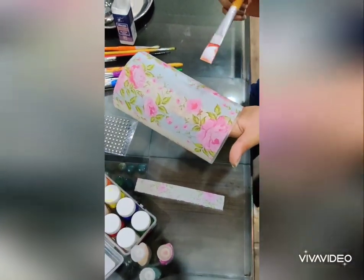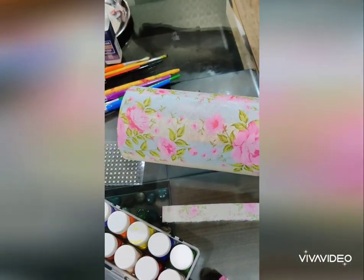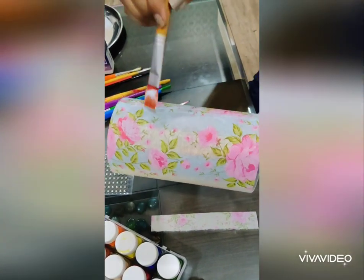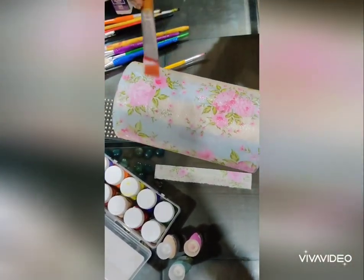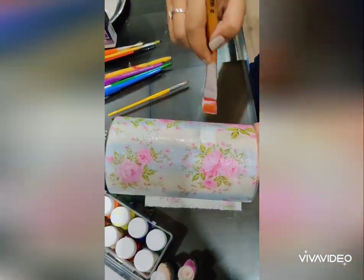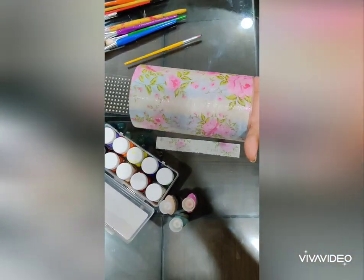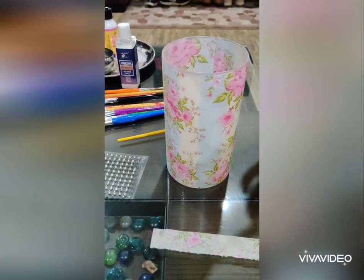After removing the wrinkles and bubbles, coat a second layer of deco patch glue to secure the napkin in its place. After coating the lamp with the deco patch glue, keep it for drying.